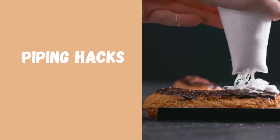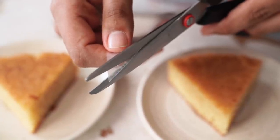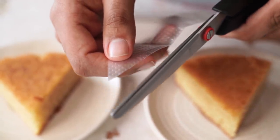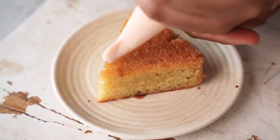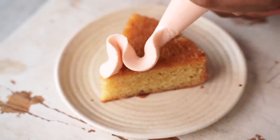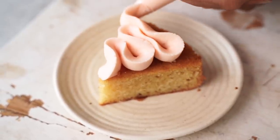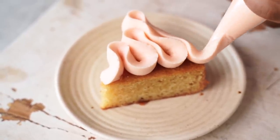Next up, I'm testing two piping hacks without using any piping nozzles. We're going to try and achieve some beautiful piping designs using only a piping bag, some tape, and a safety pin. To make a ruffle nozzle, I'm simply going to snip one end of my piping bag. This is so cool because I love using my ruffle nozzle, and I never thought I could achieve the exact same design without actually using a nozzle. I would like to rate this hack a 100 out of 10.